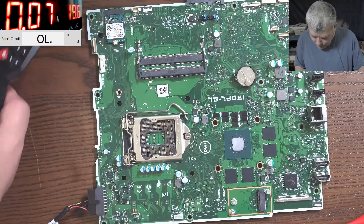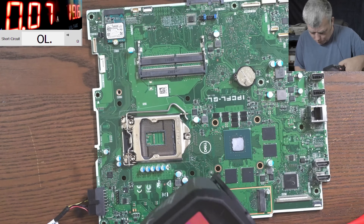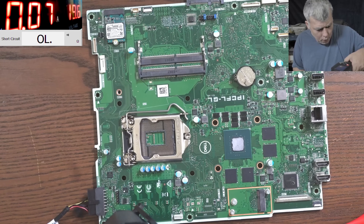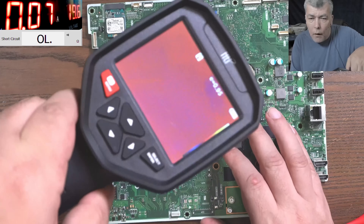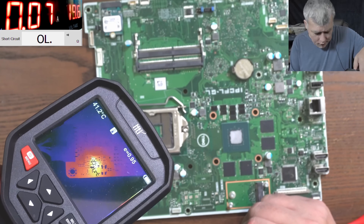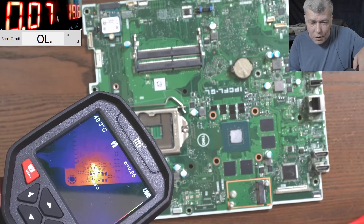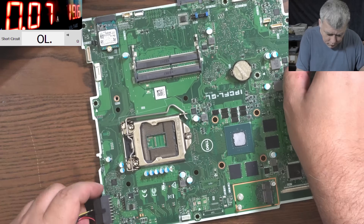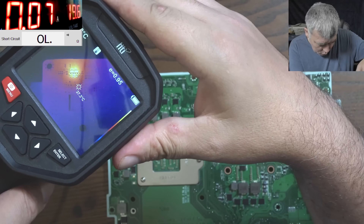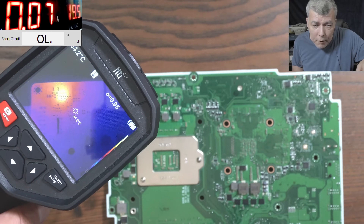With the thermal camera, whatever is hot here is not on this side of the board — it must be on the other side. Let's have a look together. We have two transistors — like normal transistors — and wow, they are mad hot.